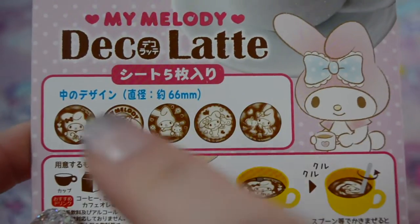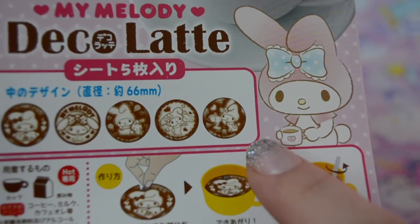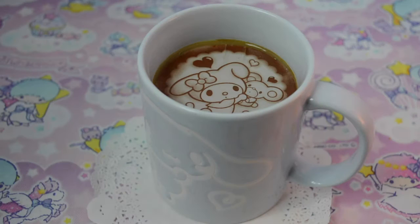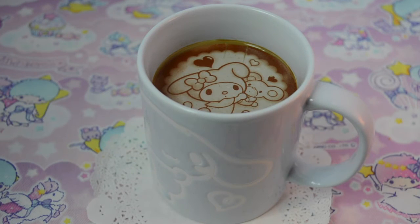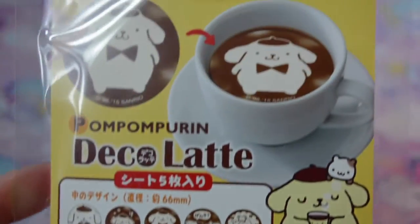I have another cup of coffee — this is what you can get in the My Melody set. Today I'm going to do this one, it's so cute. And there's the My Melody one!